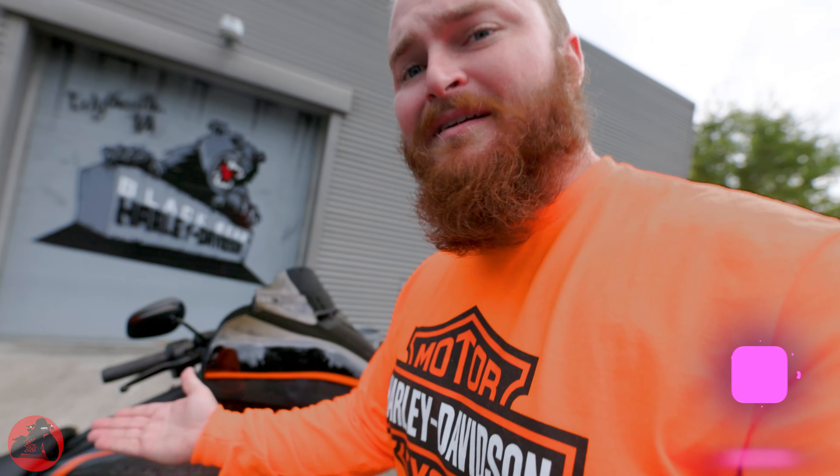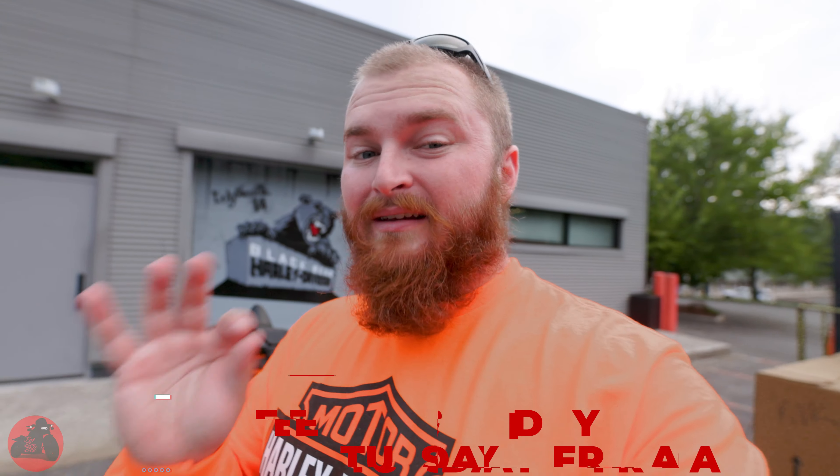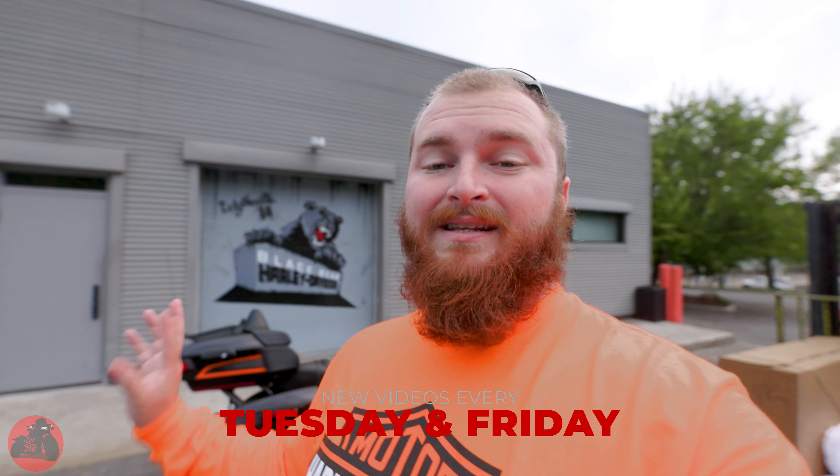We're just doing a simple walk around of the new Apex paint job here on this Street Glide Limited — absolutely beautiful paint job. This is available right now at Black Bear Harley Davidson, and it is pretty much the only Limited available through Harley Davidson in this Apex coloring scheme.